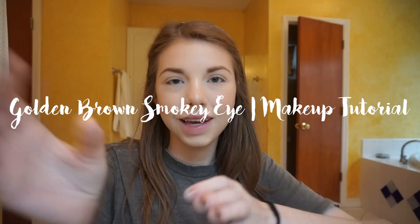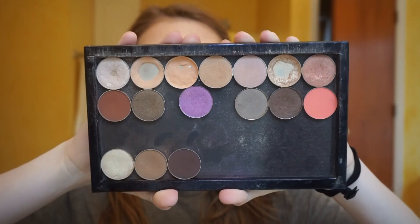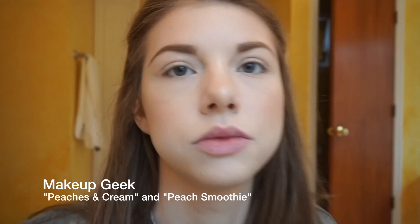Guess who's back! I'm zooming in a little bit because we're doing eye makeup. This is my Z palette — it's mostly Makeup Geek, Morphe, and Anastasia. I'm going to start with these two and just mix them together as a transition.